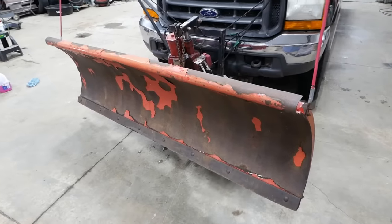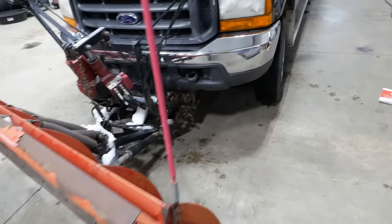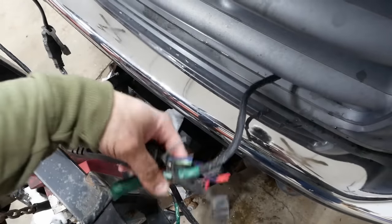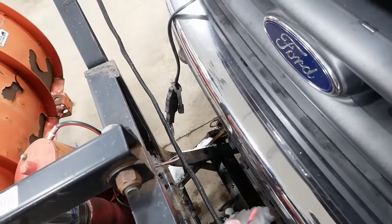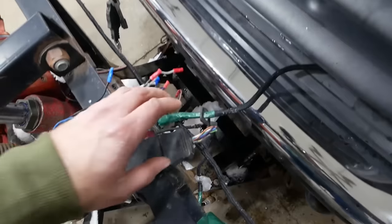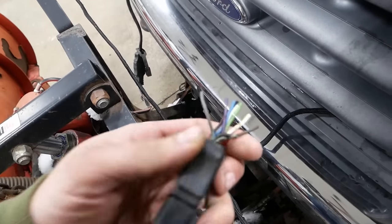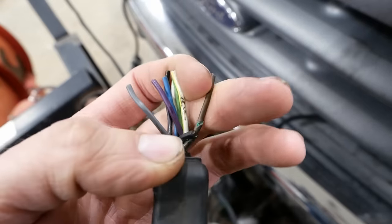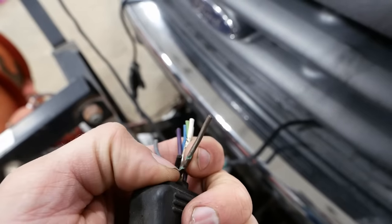This one's a pretty simple plow - it just has up and down and angle left and right. The harness that they chopped off goes right here between the truck and the plow. The high-amperage plug is still there for the pump, but all the controls as well as the lights run through this connector, and we've got some green crustiness there. I would imagine that's why they gave it the chop job.